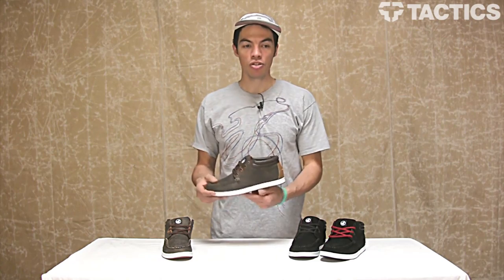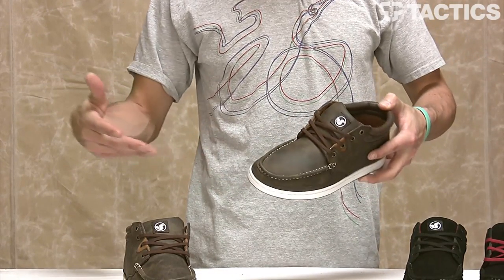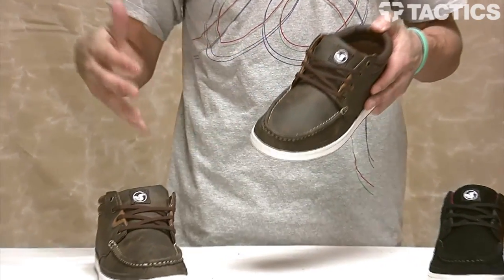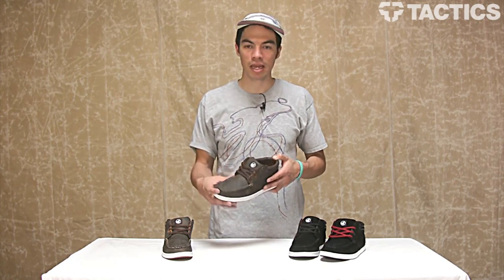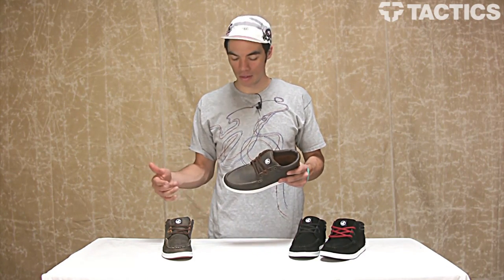As you can see, you've got a casual looking mid-top boat shoe with your moccasin style toe cap. You've got some unique stitching right here up the front. It's a casual shoe — you're not going to be skating it, though you probably could. If you want to do some kickflips, it's going to take a while to rip through that toe cap.